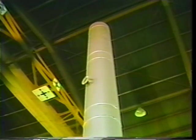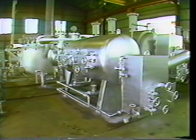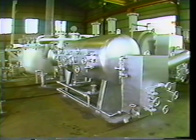The Kameda Seisakusho High Platy heat treatment disposer is an odorless, smokeless, universal disposer which is truly a 21st century product.